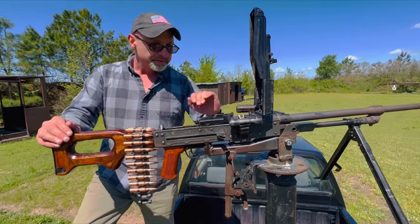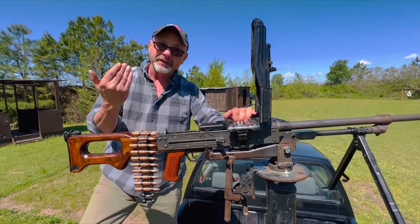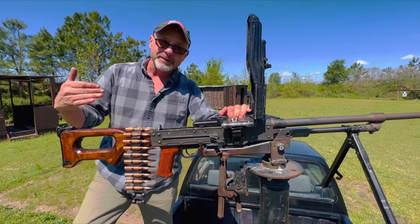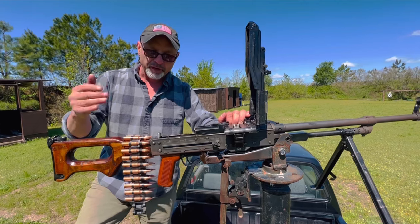They fire from an open bolt. The gas tube pushes the piston, pushes the system back, the sear engages the mechanism at the rear when you let go of the trigger, and it just keeps firing until you let go or you run out of bullets.